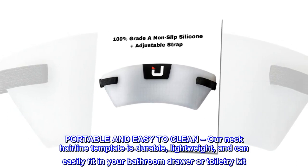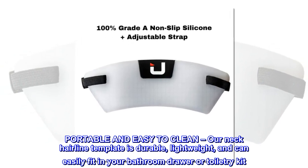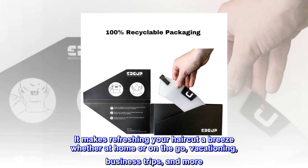Portable and easy to clean — our neck hairline template is durable, lightweight, and can easily fit in your bathroom drawer or toiletry kit. It makes refreshing your haircut a breeze whether at home or on the go — vacationing, business trips, and more.